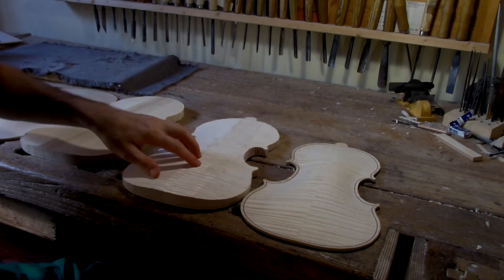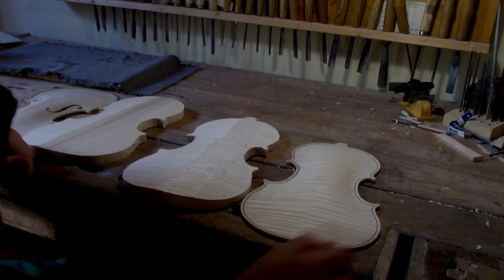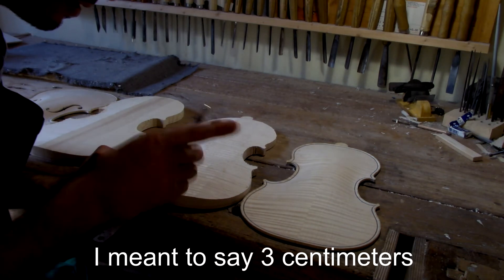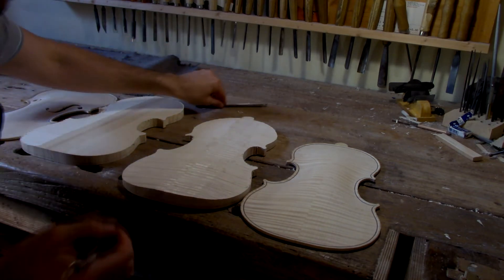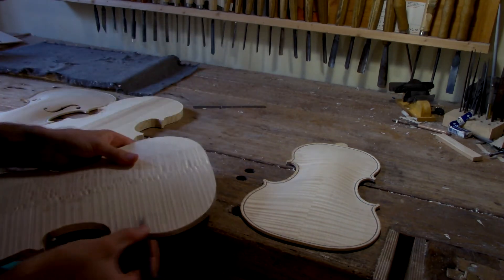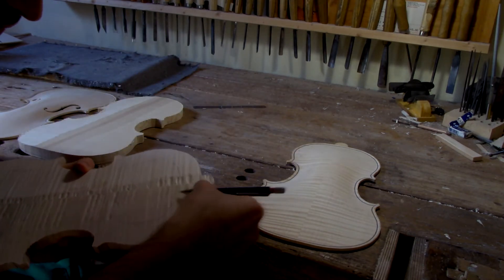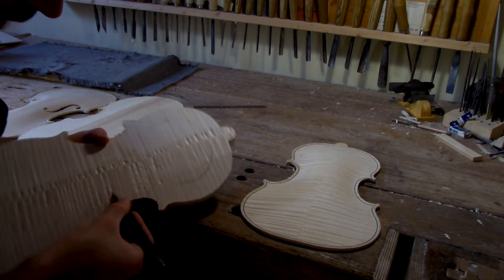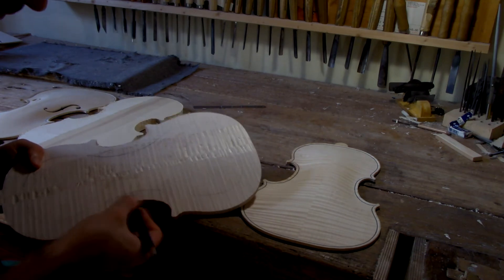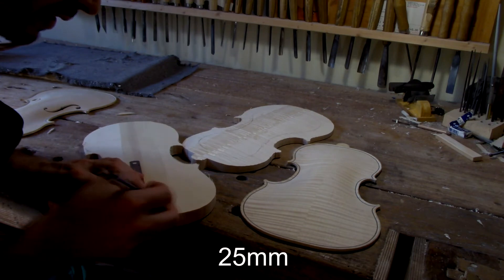Just because the differences are huge, it doesn't mean one needs to work very quickly at the beginning — if you do, there will be mistakes immediately. What I usually like doing is to consider that on the back, around 3 mm from the edge will be relatively flat — I can't say exactly flat, but relatively flat. So I'm going to trace a line of 3 mm here. On the C-bouts it's less than 3 mm. And for the top I usually mark around 25 mm instead.